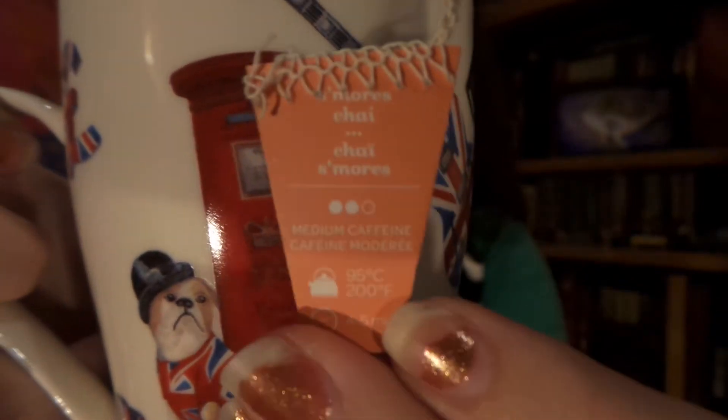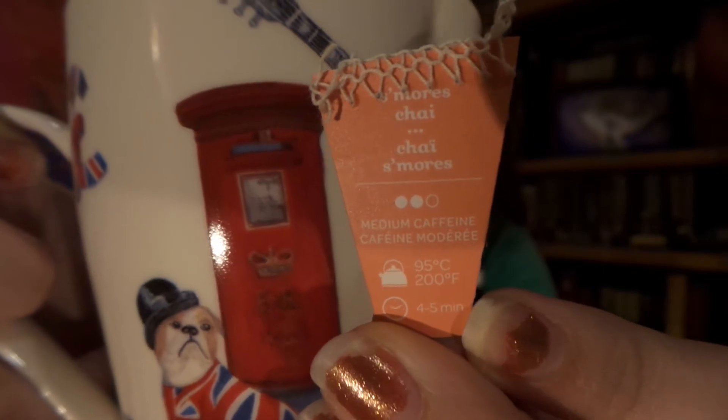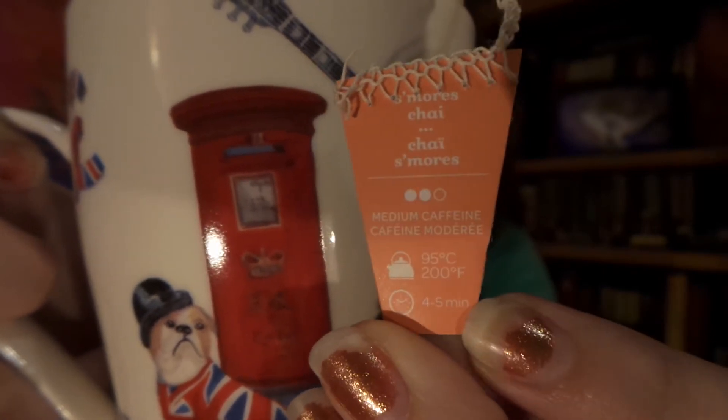Now let's try out that s'mores tea, shall we? One moment — tea's made! This is so cool about David's Tea: you have the logo on one side, and on the other side you have the tea name, steeping time, and caffeine info all on it. That is really clever. And how do you like my fashionably chipped nails? Can't believe that's a trend right now — but let's try this out.